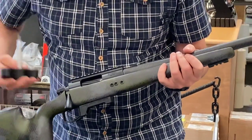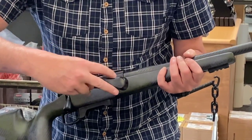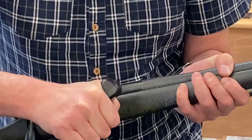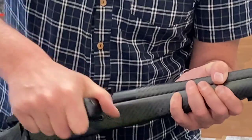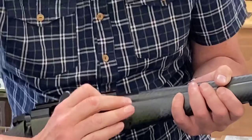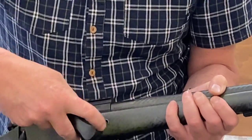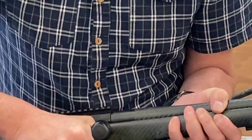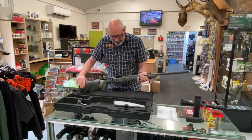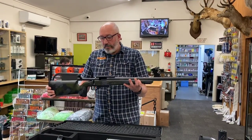From there we can use our supplied torque wrench to tighten things up. We turn until we get the pressure, then give the centre screw two clicks first, then move to the front screw for two clicks, and then the back screw for two clicks. Bolt open — safe rifle — and we're good to go. We can fit our suppressor, a muzzle brake, whatever we want to do, and we're good to hunt.